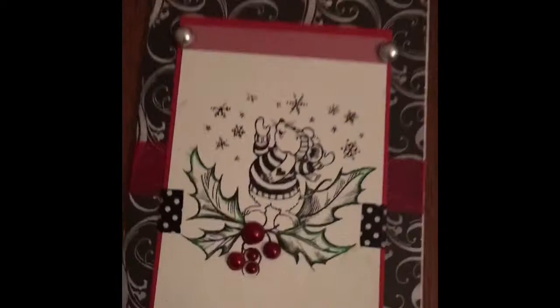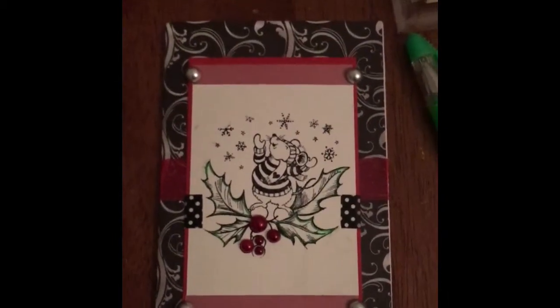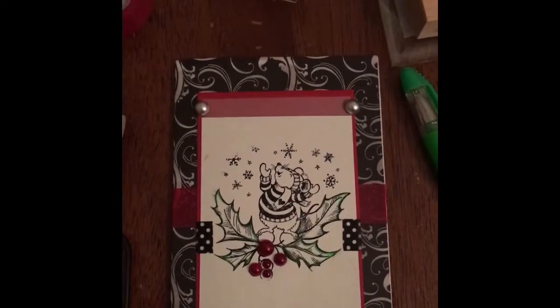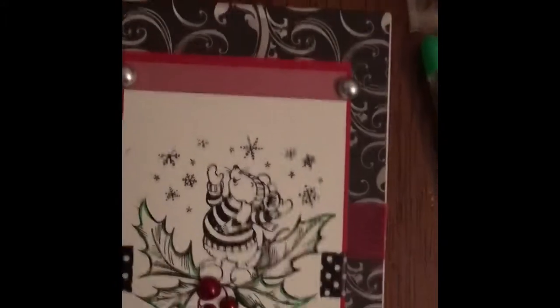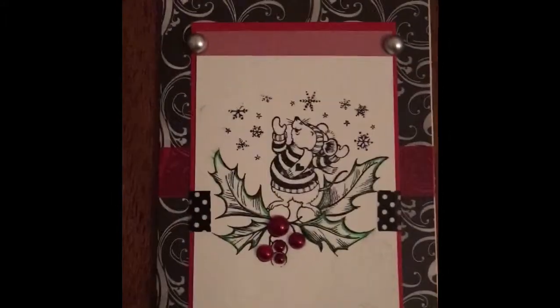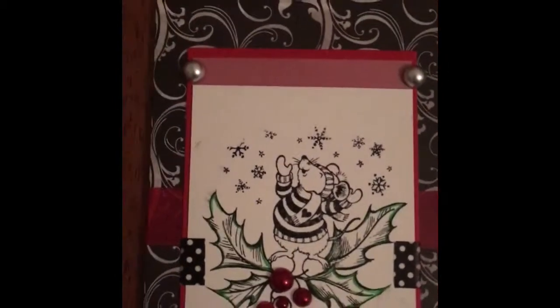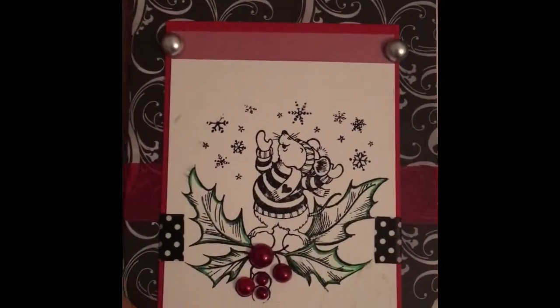I just want to show you really quickly how I made this card because this is kind of my first Christmas card. What I did was I just took my paper pad here and went ahead and took just my regular paper and cut it down. Then I took another piece of paper and stamped my stamp onto it. I added a little bit of washi here.